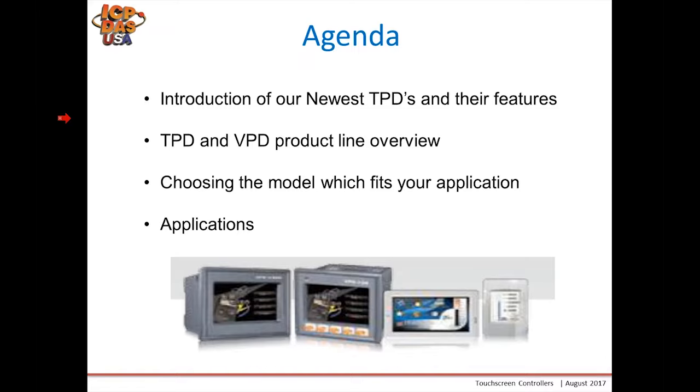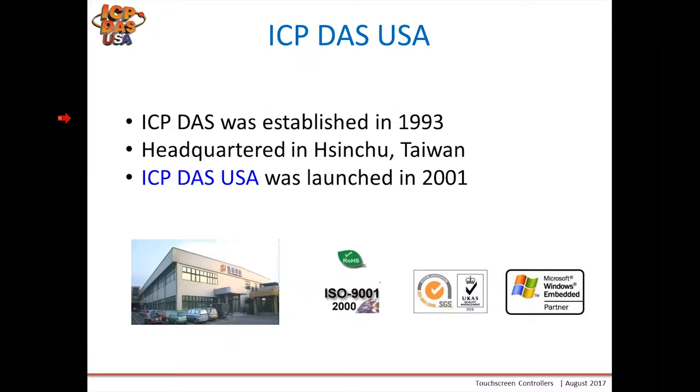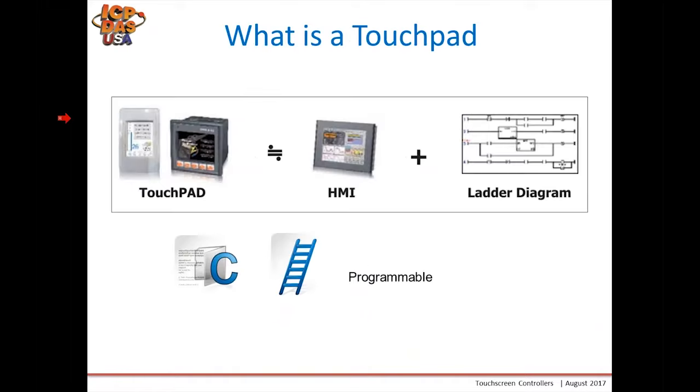ICP-DOS was started in 1993. Our headquarters is in Tsingshu, Taiwan, and ICP-DOS USA was launched in 2001 to support the North and South American markets. A touchpad is a combination of HMI and logic controller. You can use ladder programming and C programming to create your projects in our HMI Works software.